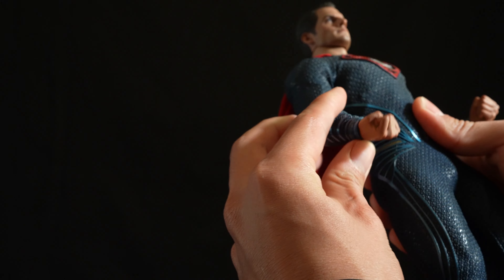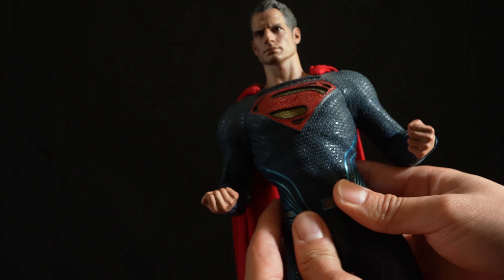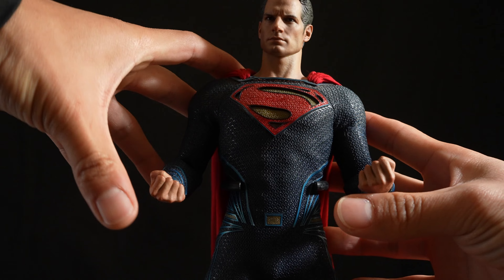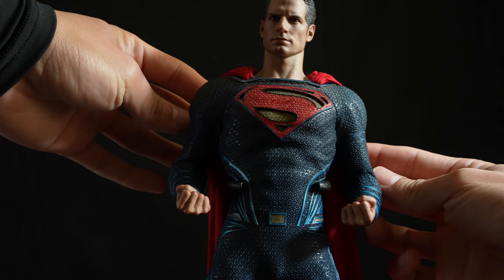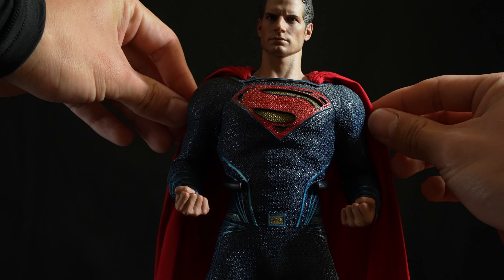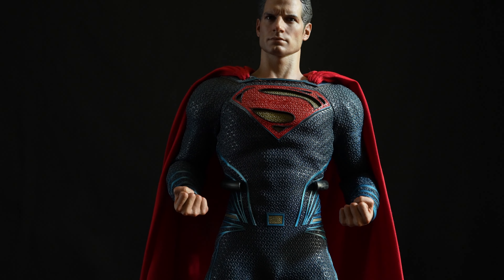Next up is the power pose. Simply do a Super Saiyan power-up for the arms, and let the ankles relax. The key of this pose is to bring the elbows all the way back. Also, spread the cape a little bit wider so it looks better when it falls down naturally.